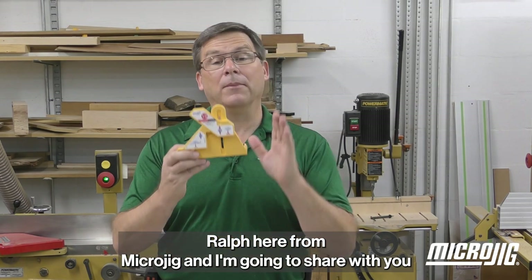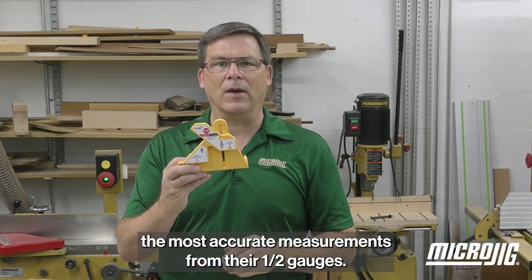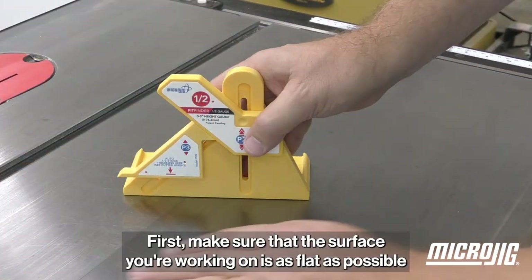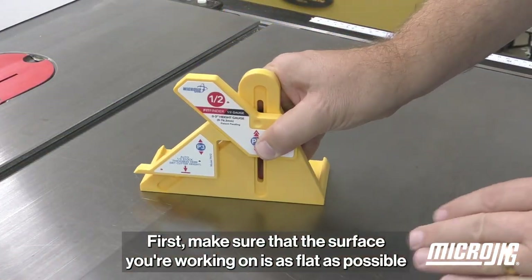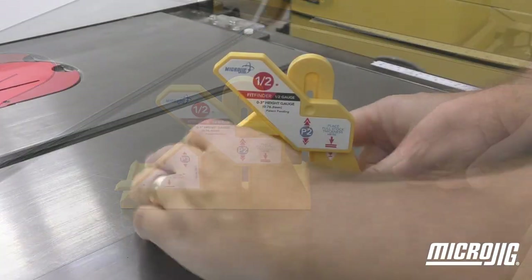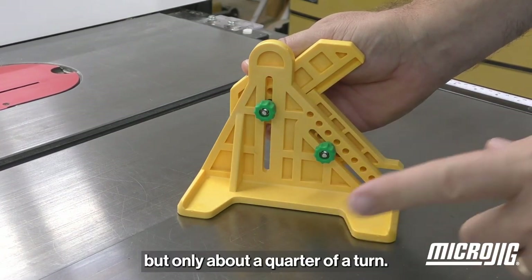Ralph here from Micro Jig, and I'm going to share with you how Fit Finder users are getting the most accurate measurements from their half gauges. First, make sure that the surface you're working on is as flat as possible and that there's no debris underneath your Fit Finder. Loosen the knobs for P2 and P3, but only about a quarter of a turn.